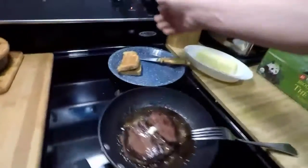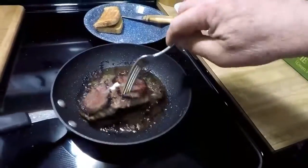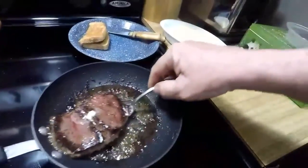Okay, that's enough. I don't like it a little bit pink. That baby is ready to pull off.